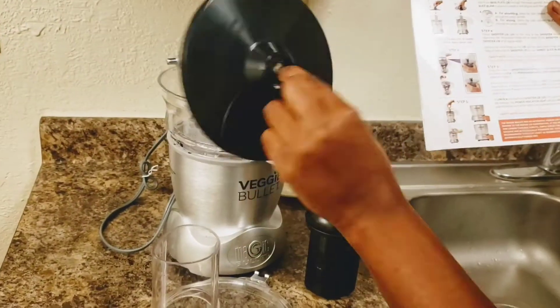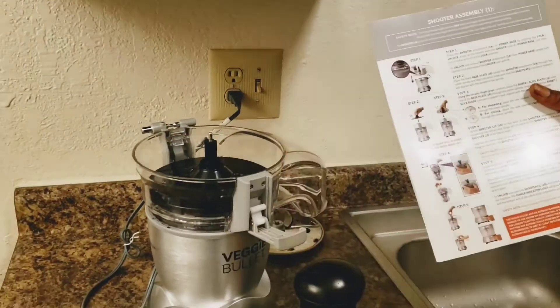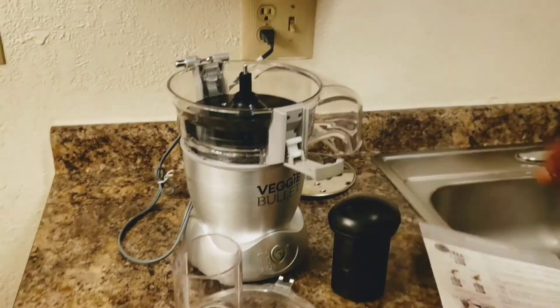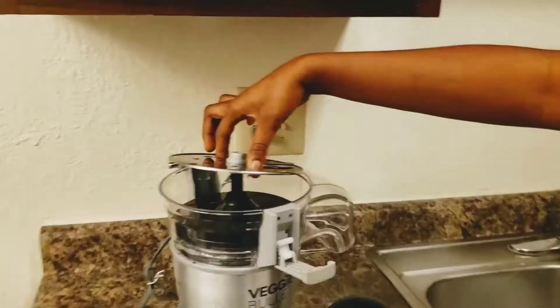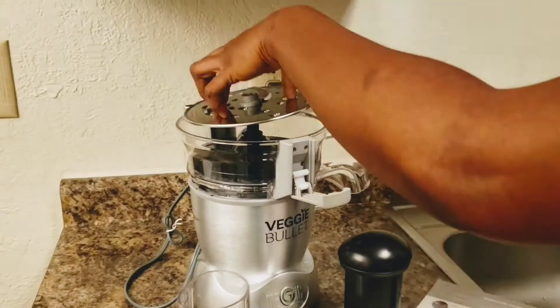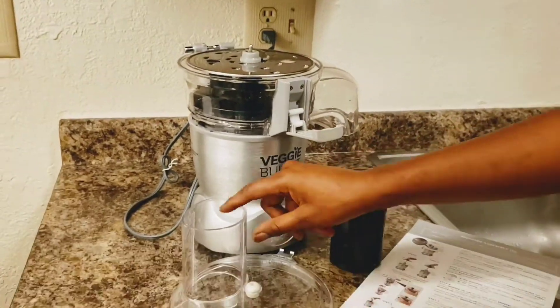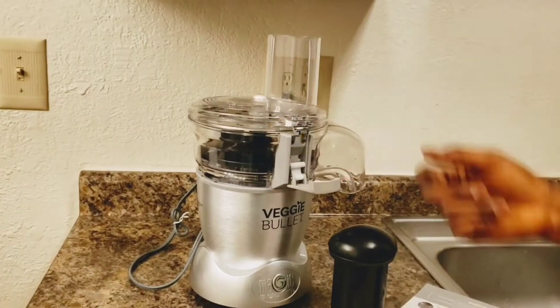This part here goes down at the bottom — it helps protect the food from touching the glass. Guys, you have to hold this carefully. If you don't hold it right, you're going to cut yourself, so it's really sharp. Then place it down.